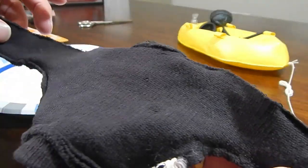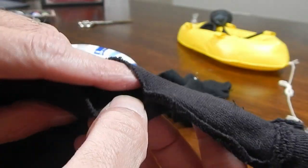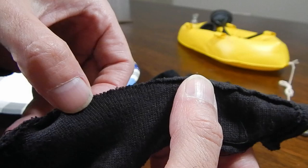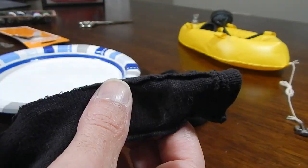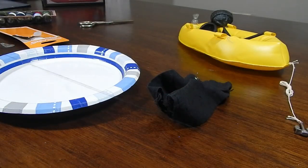With the shirt inside out you can see what you've got to work with. This is the tear - it's just a matter of re-stitching this area here. I've got my needle threaded and I'll go ahead and get started with this.